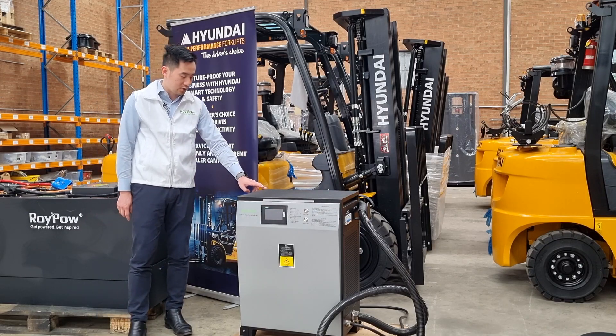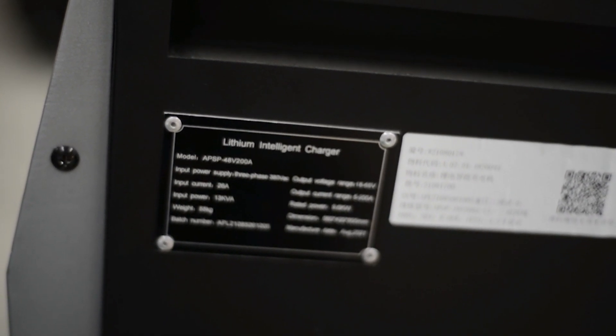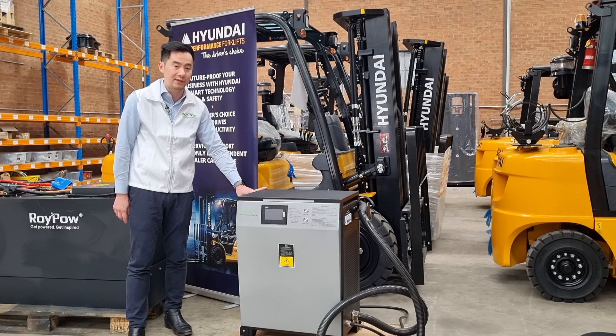On the other side of the charger, it holds a nameplate. And here you'll find the bench number, which this piece of information will come in handy when it comes to after-sales service.